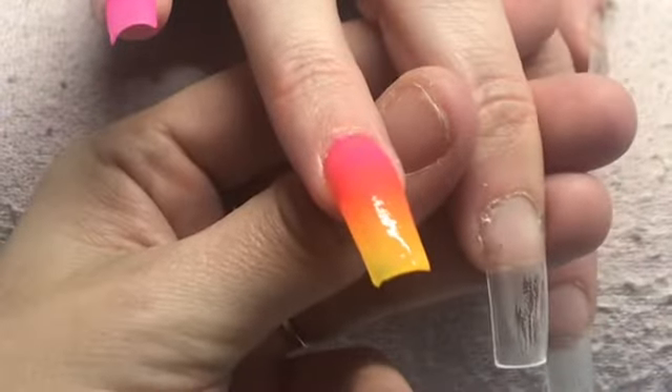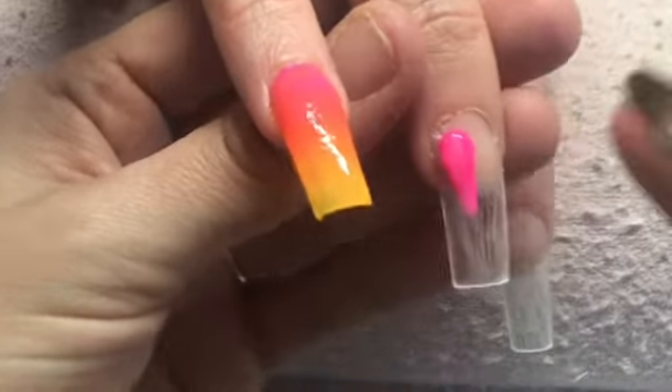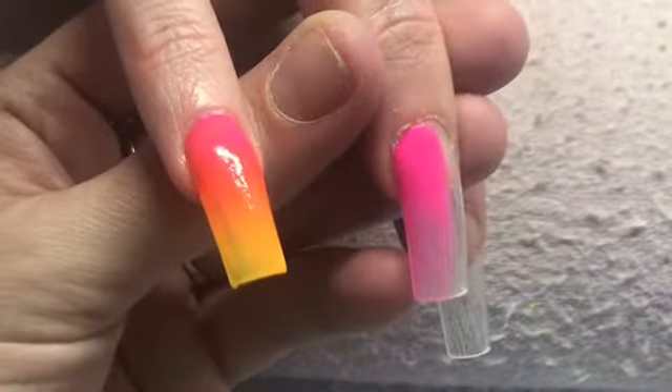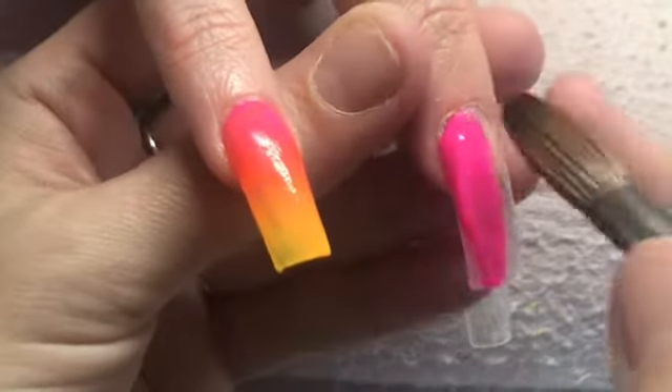On to the middle finger, and this one is going to be a vertical ombre with the same three colours — Flamingo Feather from Glitter Bells, Bright Lights from Glam and Glitz, and Mango Tango from CJP.